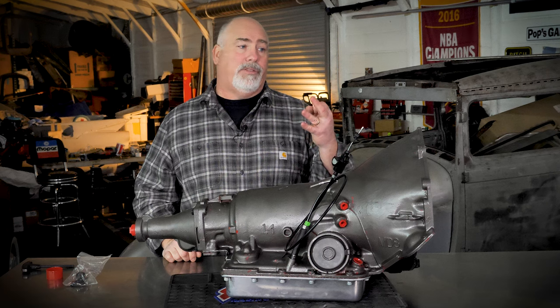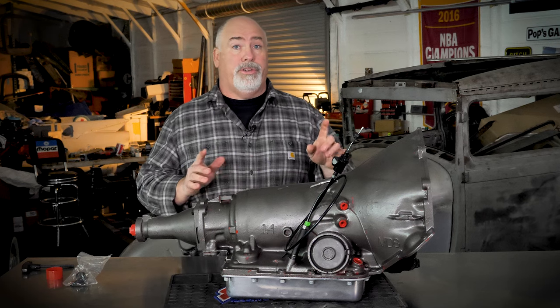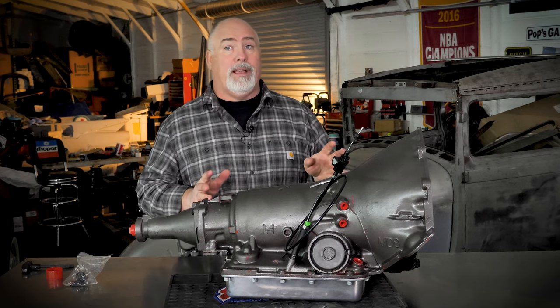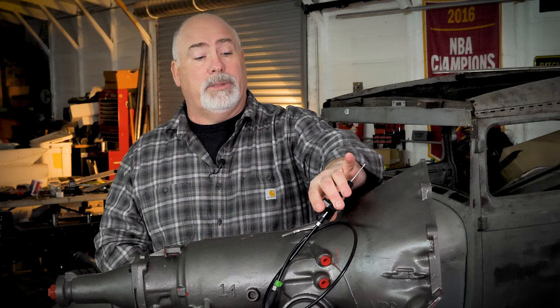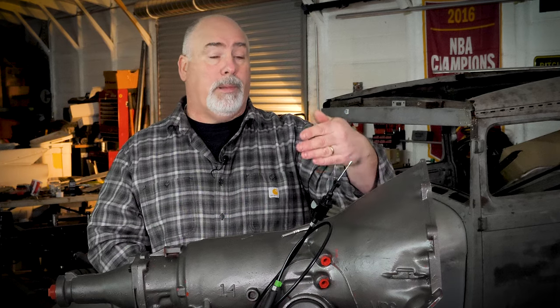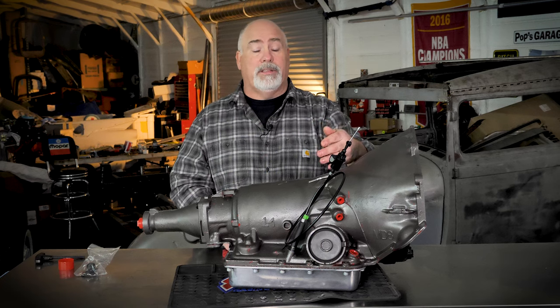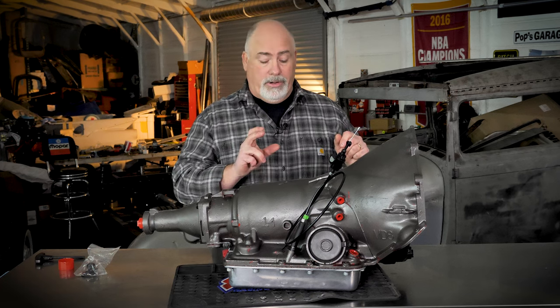In review, three things with these 700s and 4L60Es: they're all dyno tested and they work when they get to you. First, make sure the converter is all the way into the pump gears. Second, TV cable adjustment — that's the brain of the transmission; it controls all the shift points and line pressures to make sure it's applying correctly. Lastly, torque converter lockup — you need to make sure this thing locks up in fourth gear. If you have any questions, don't hesitate to call, email, whatever — we've got staff on hand to help. I'm Mike from Summit, thanks for listening and good luck.